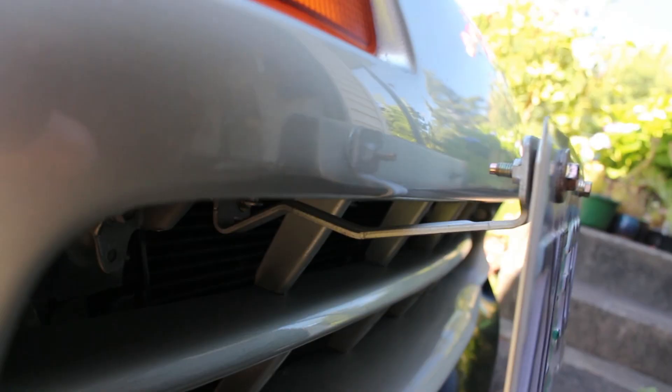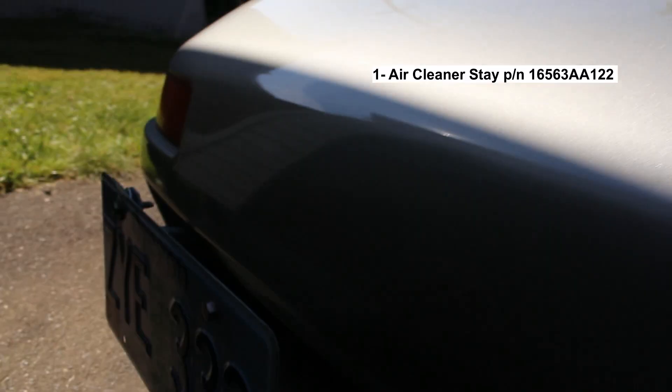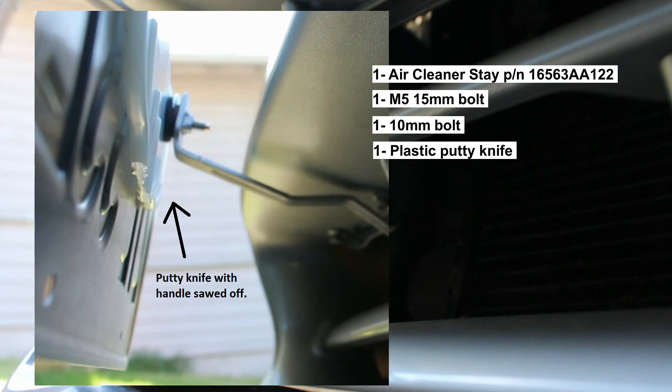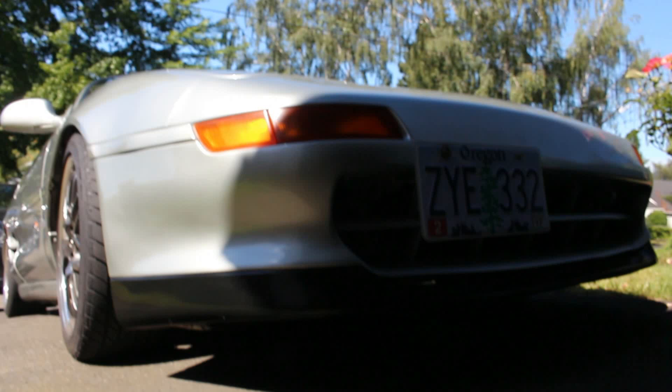Some turbo cars didn't have them either. I noticed this bracket fits perfectly in the right side of the left bracket. The stuff I used was: one bracket (link in description), one M5 15-millimeter bolt, and on the other side a 10-millimeter bolt that's in like every import you'll probably have lying around. A plastic putty knife or some plastic to give support to the license plate, and some lock washers to hold that sucker in place.